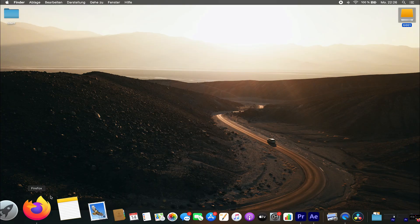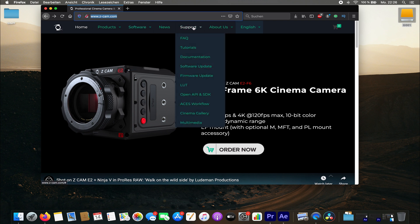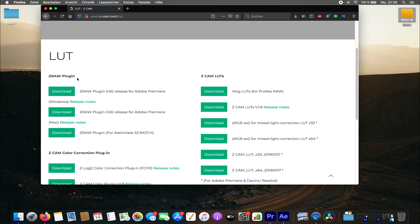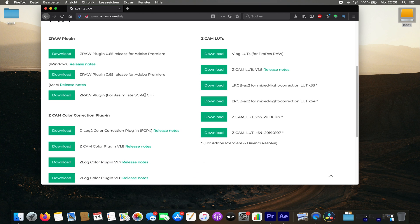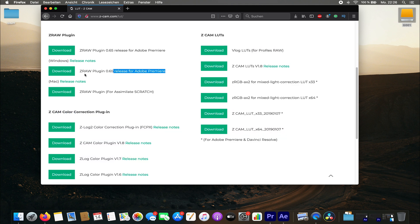First things first, we start at Zcam's homepage. Just go to Zcam.com and you will find your plugins on support, LUT. Here you have the XeRaw plugin. You can download for Windows or Mac. And, which is pretty cool, the Zcam color correction plugin. Let's start with the XeRaw plugin for Premiere on Mac.